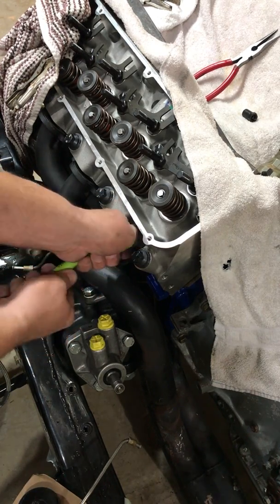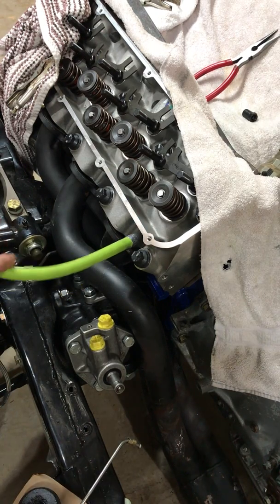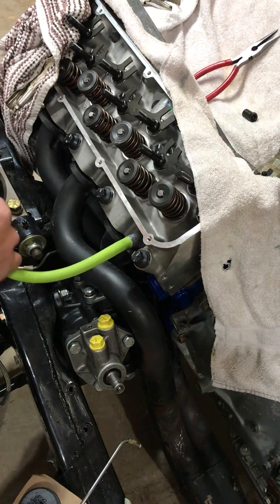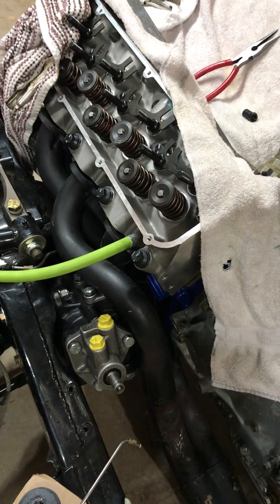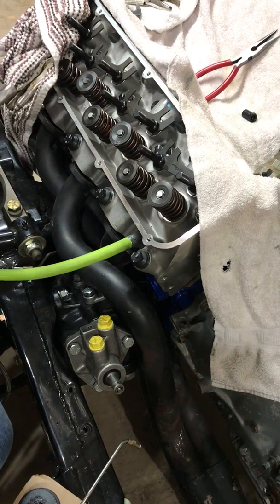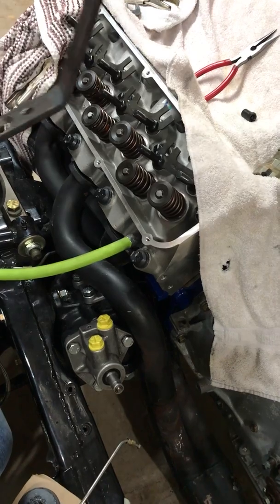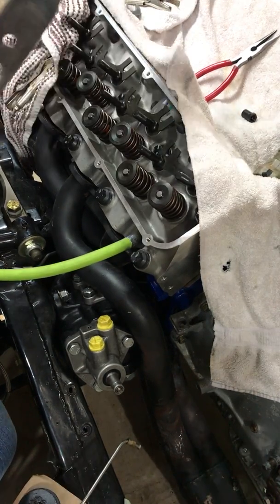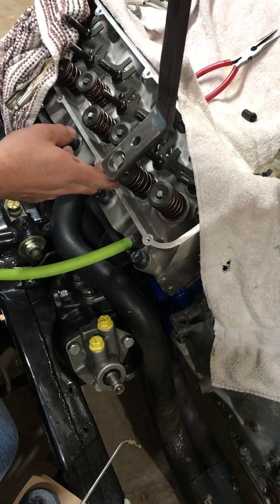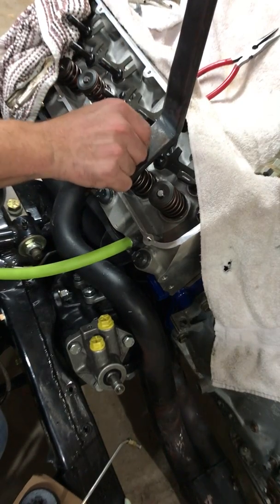Pretty much just do it hand tight, then hook up my shop air — that's about between 100 and 120 PSI, right now I've got it at 110. What I've got here is a shop-made tool that basically goes around the rocker arm stud, with a cutout to go around the edge of the valve spring.